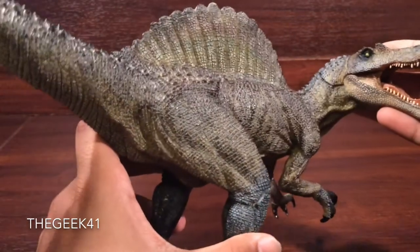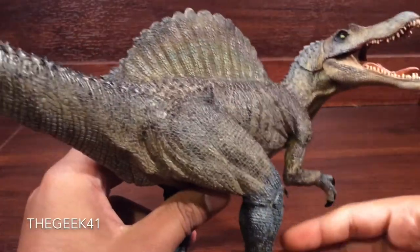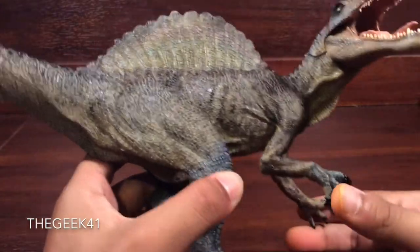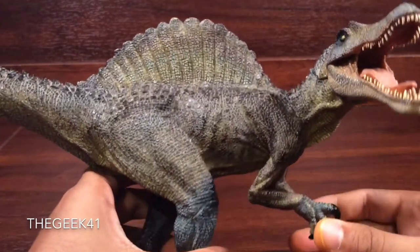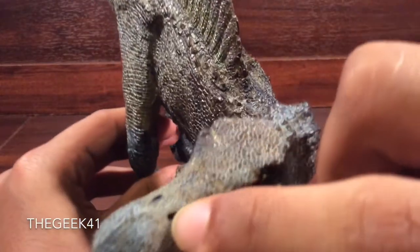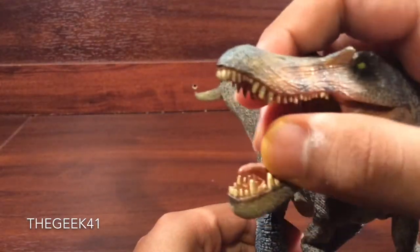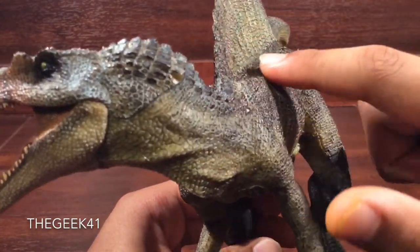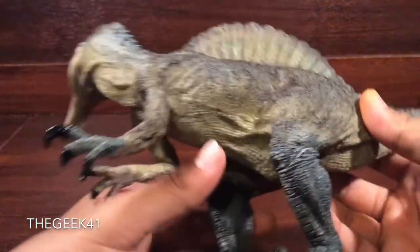I do notice that this Papo figure is very crocodile-esque. The Spinosaurus was an aquatic animal, just like the crocodile or an alligator, and does have some resemblance to an alligator — like the snout region here, the jaw, the scales, especially the scales going around the neck here all the way across the body. It looks fantastic.